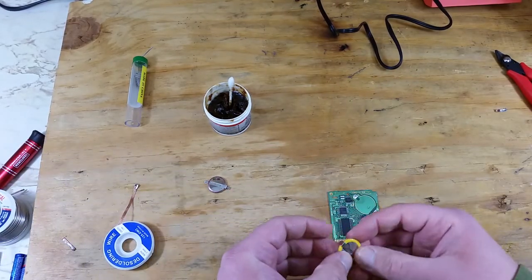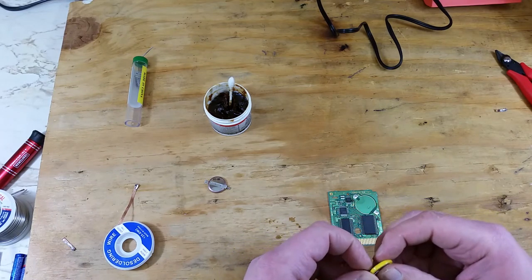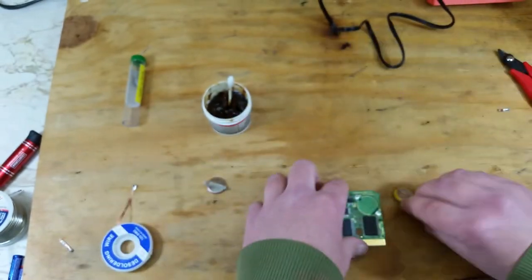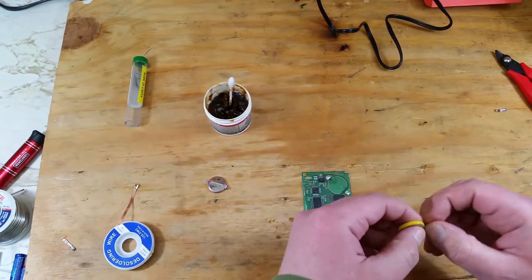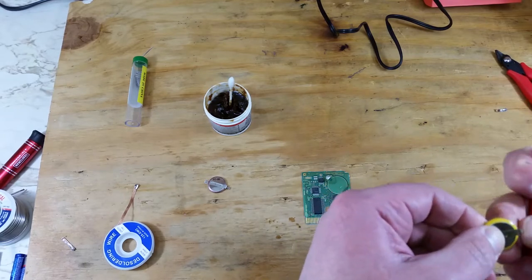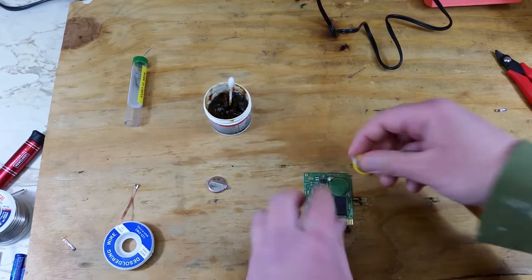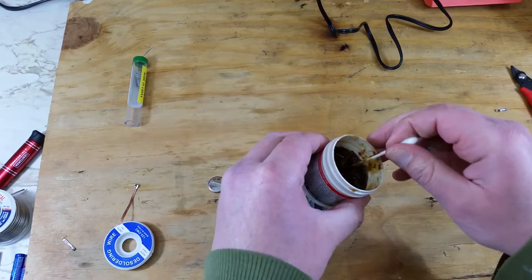From here we'll figure out the polarity of the battery and figure out which way it'll go on to the board. Here's the positive on the battery, and that's the positive on the board — and that's the negative. Now we'll get the tabs bent the way we'll need them to make contact with our board, trim off a little bit of the extra tab, and go ahead and solder on the new battery.